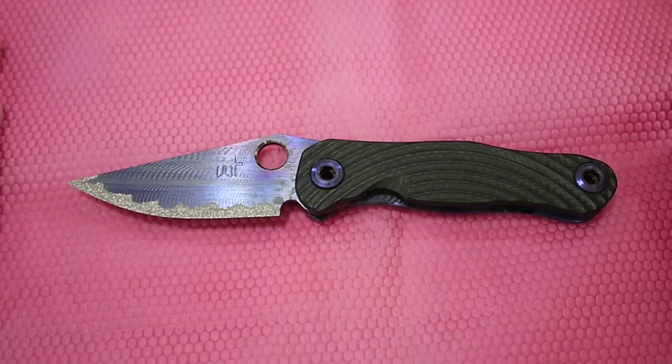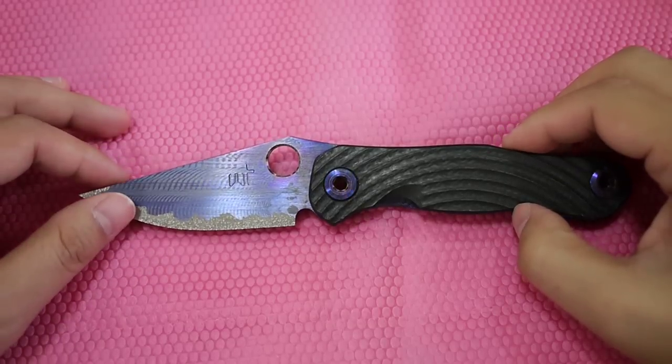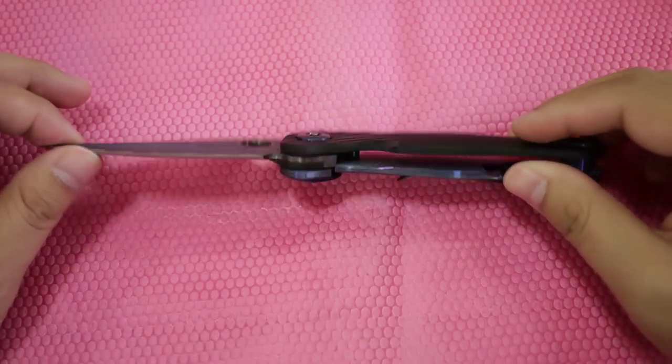Hey guys, today we have a Warren Thomas Model 2.5. Why is it called Model 2.5? Because I think he has another Model 2 which is similar in shape but smaller in size.